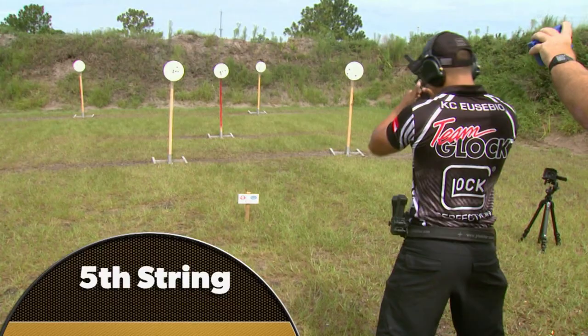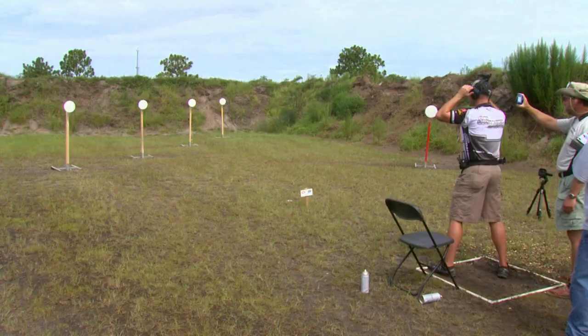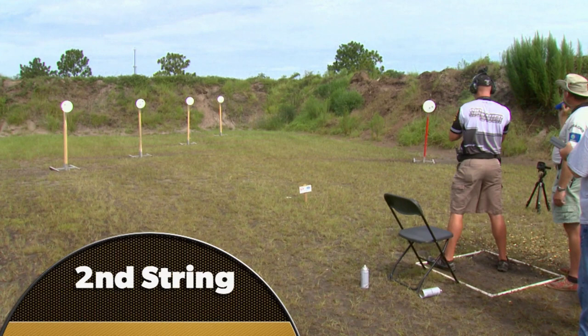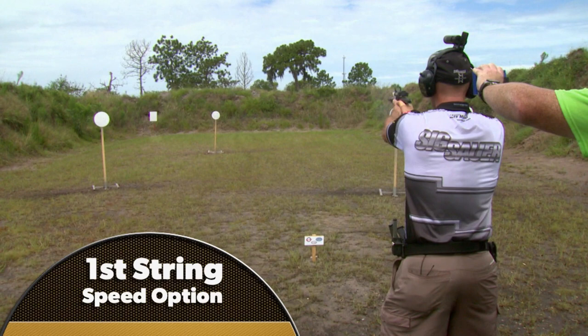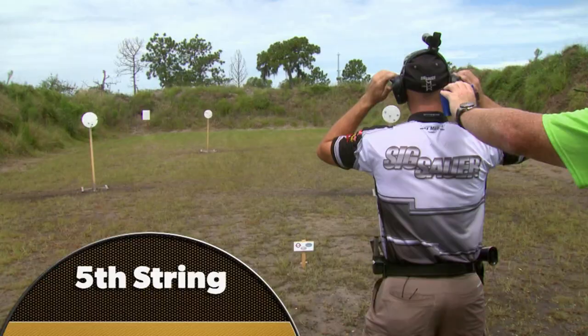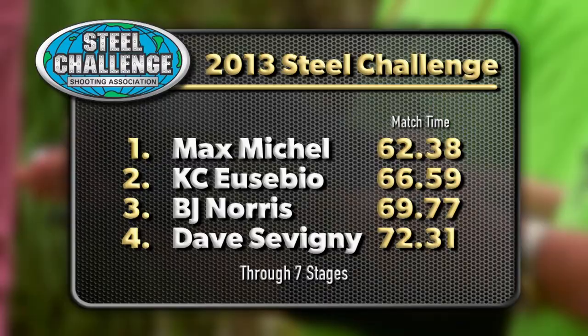Max feels KC in pursuit. 'When you're chasing someone, you get that little bit more drive and determination, and you're not shooting scared. He shot really, really well — he wasn't scared, he was coming to get me.' It may be that bit of pressure that lights Max's fire. Either way, Max wins the next two stages outright. Five to Go is a slam dunk, and so is Speed Option. In both cases, Max puts over a second on the next best shooter. That late surge gives Max a big cushion going into the final stage of the match — more than 4 seconds ahead of KC.